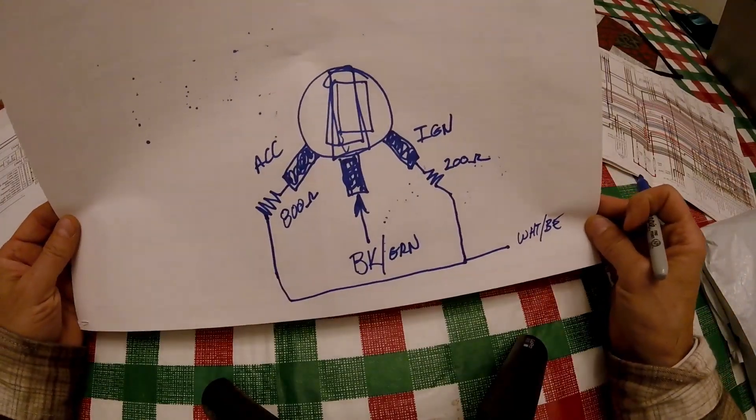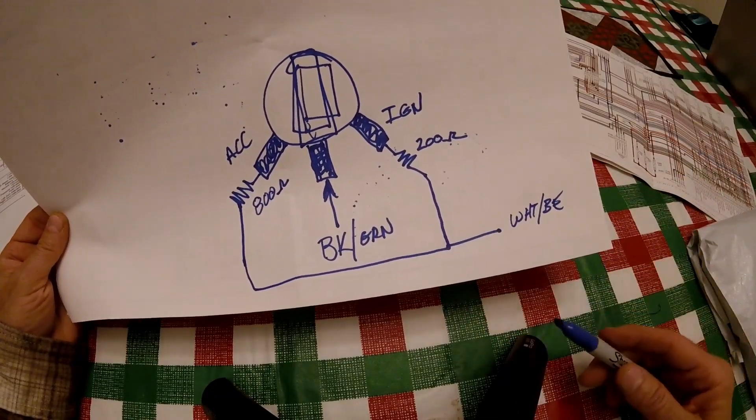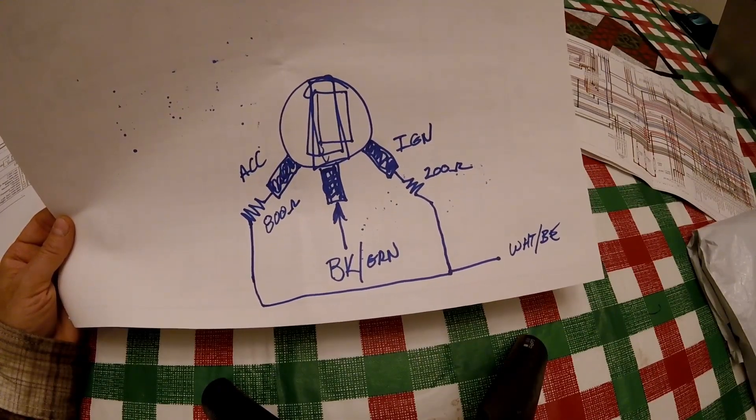If you have any questions drop them down in the comments. You can use an old style switch as long as you add these resistors and put the wires to the right points. Please don't forget to like and subscribe — I appreciate it, it only takes a second and it helps me out a lot. Thank you for watching.